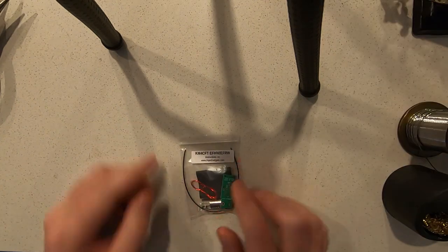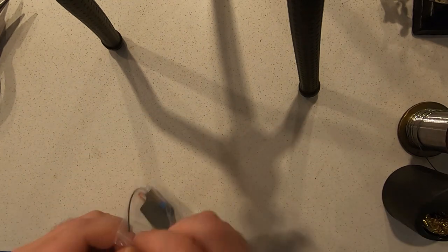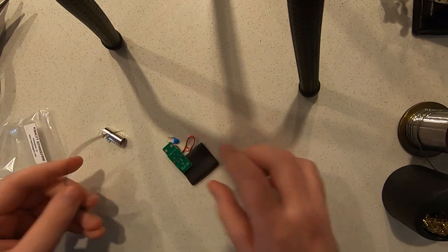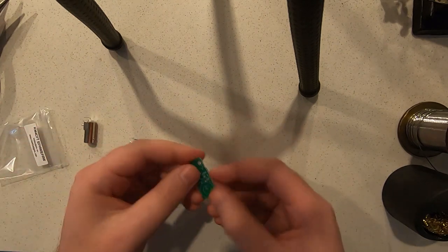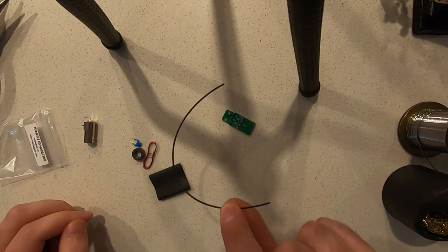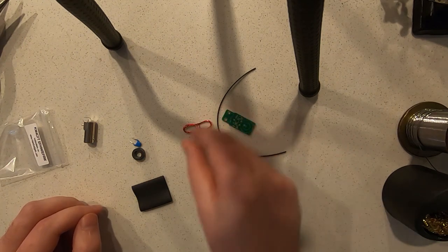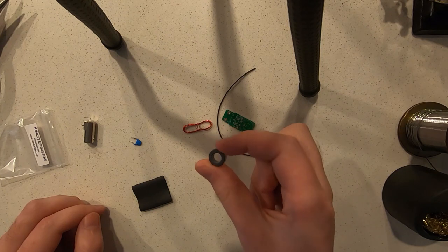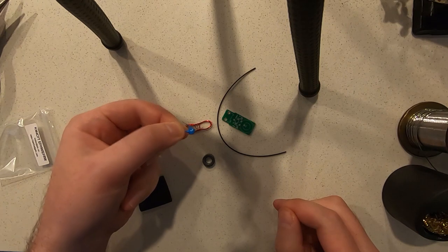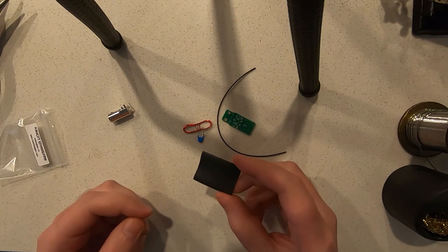When you get your kit, it should say KM4CFT NFED Half-Wave slash NFED Random Wire. Let's check to make sure we have all the components. You should have the circuit board, 6 inches of 26-gauge poly-stealth wire, 18 inches of 28-gauge magnet wire, an FT-50-43 toroid, a 100-picofarad 1kV capacitor, a BNC connector, and 3-quarter inch heat shrink tubing.